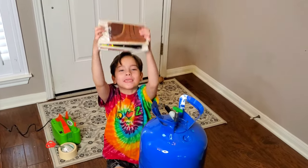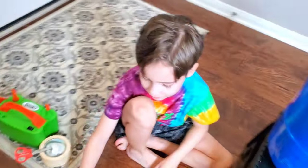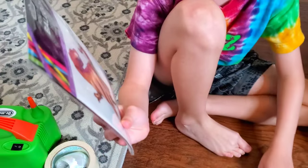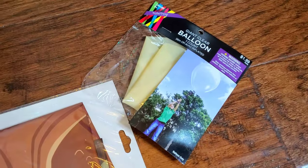We're home and we have our balloons! We have to do it today. All right, which balloons are we inflating? We're inflating a T-Rex, a unicorn, a triceratops, and a huge giant balloon.